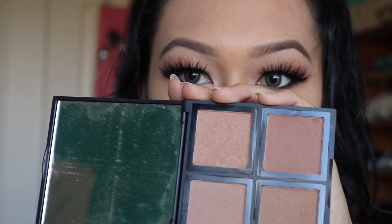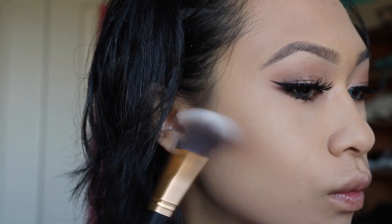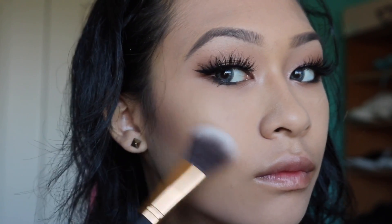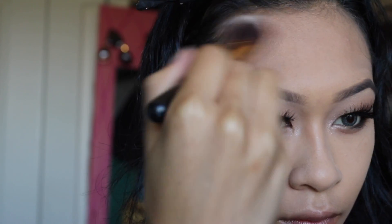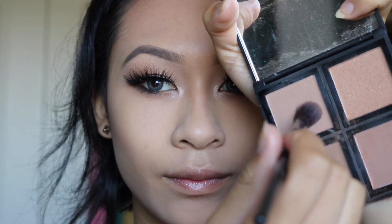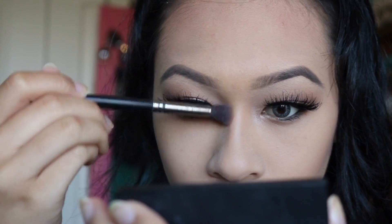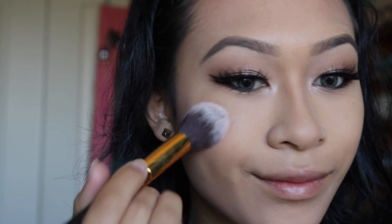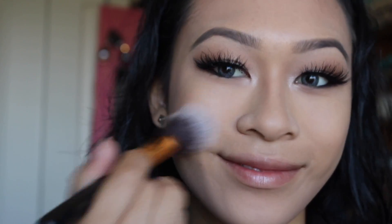I'm going to take my Elf Contour Kit and use all the colors to contour my face. This is probably the best part of the whole tutorial — it brings you life and warmth so you don't look dead. In the morning I'm dead, I'm cold, I'm corpsey, so this is going to bring me a little more life. With the lightest shade I'm going to apply this to the sides of my nose just so it looks a little slimmer.